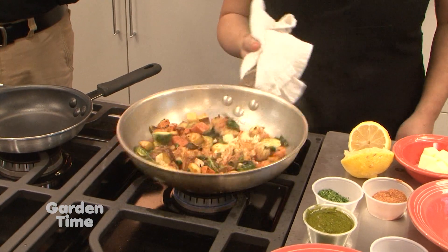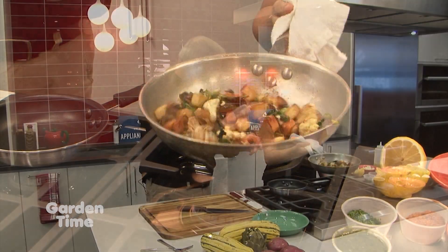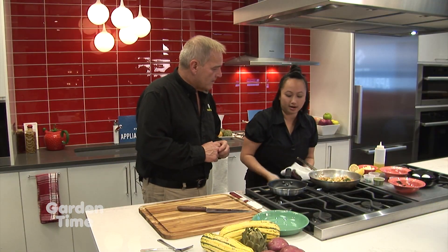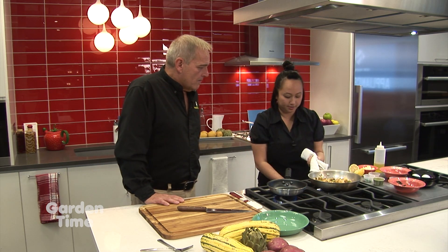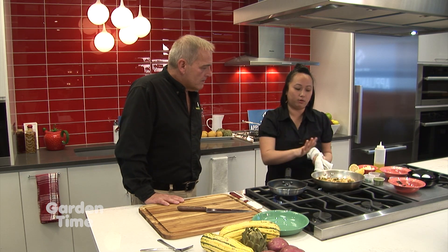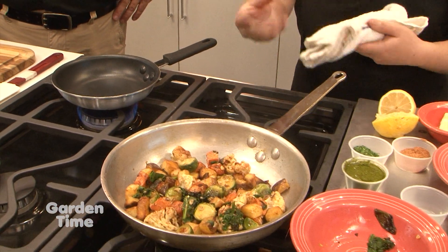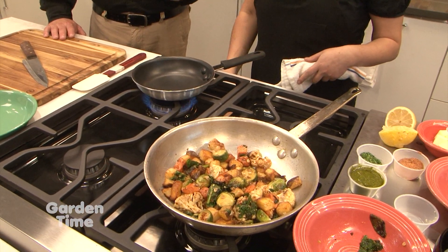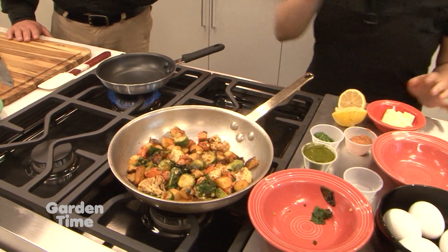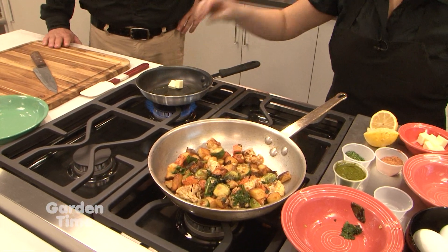And then all of that — the last two things I see setting over there — those are a later addition while you're going forward, right? Yep. So right now I'm going to start my egg. And this is pretty much done. We can let this hang out in the pan and let the flavors meld together. While you do the egg, we're going to take one last break, and then when we come back all together we'll have it sorted out and see how beautiful it looks.